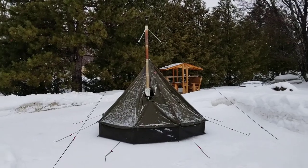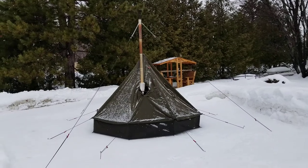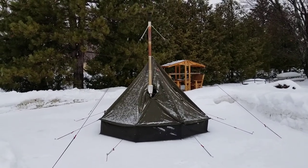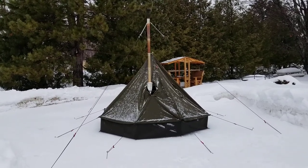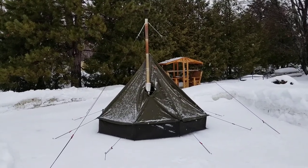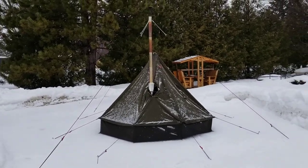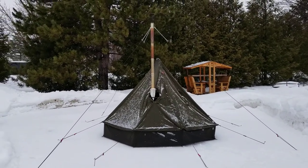Good day everyone. I just wanted to show you my Polish Lavu modifications. I started off with Polish military ponchos — I have two ponchos, size 3. When you put the two ponchos together, it forms a Lavu, which translates to a teepee.